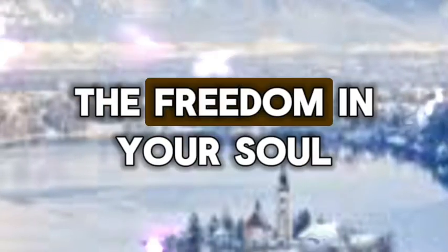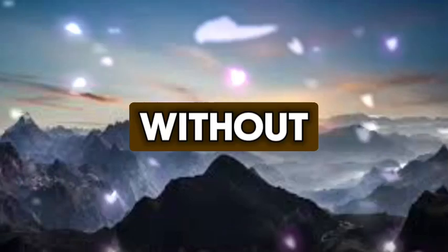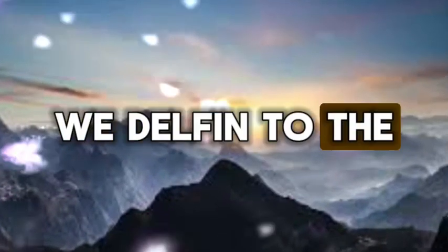Embrace this technique with love and compassion for yourself and experience the transformative power it brings to your journey. Let go and feel the freedom in your soul — your twin soul will feel the same. Step 3: Observing. The third step encourages you to pause and reflect without judgment. We delve into the depth of our emotions, recognizing them as guideposts to our inner healing.